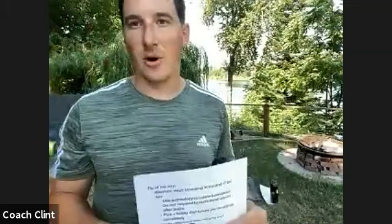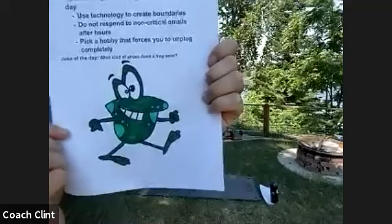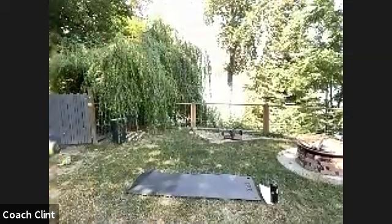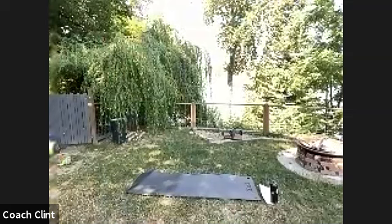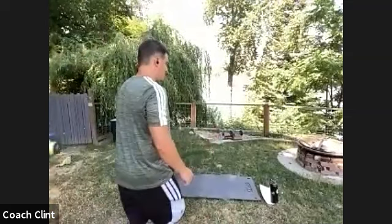Our joke today — I actually remembered to write it down: what kind of shoes does a frog wear? Stick around to the end and I'll give you the answer when we get there.